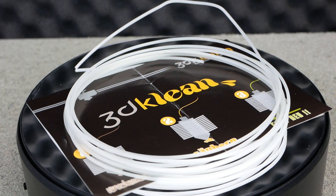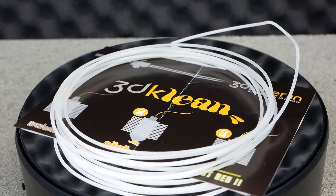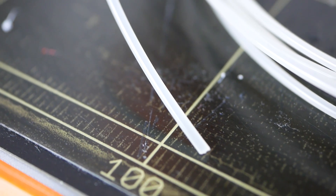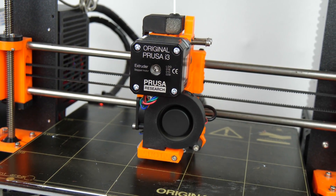Talking to the guys from 3DK Berlin I got the idea that this would be a great test for their 3D Clean filament. They gave me a sample which I tried out as soon as I came back from Foamnext 2017. I installed the old nozzle on my Prusa and printed a test benchy.